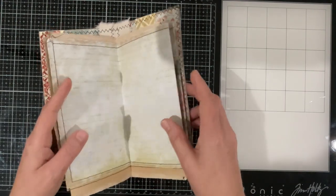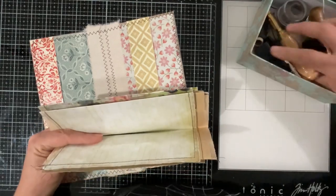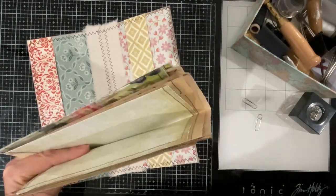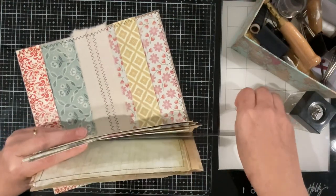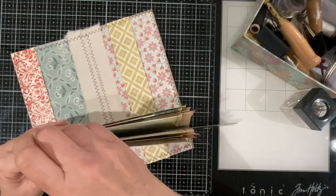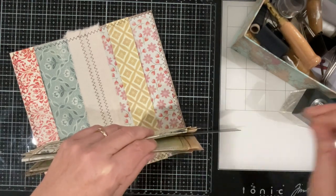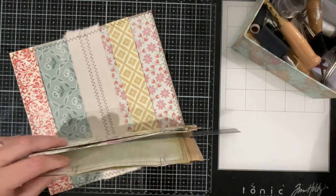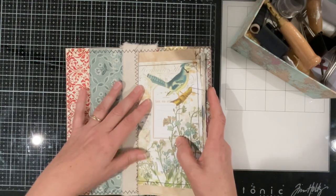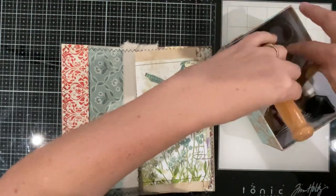I'm just going to line them up a little more and put a couple of paper clips — paper clips will do — just to keep everything in its spot so I can punch the holes. I did consider doing this midori style but I'm not going to. I will stitch it in — it's like a little itty bitty journal for her.